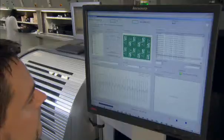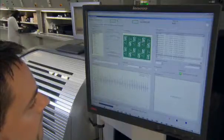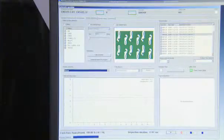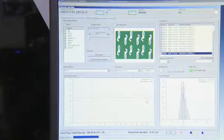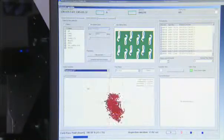Numerous statistical expansions make the Viscom SPI an essential quality tool. With the box-plot diagram, users can display the median volume distribution, XY offset or incidence of faults.